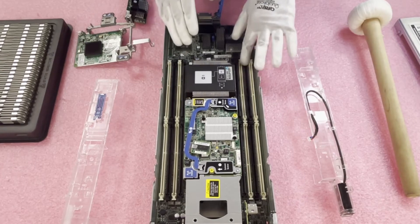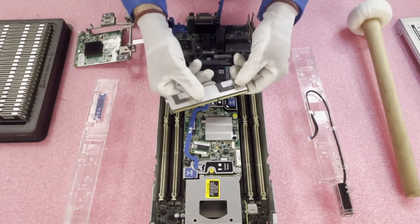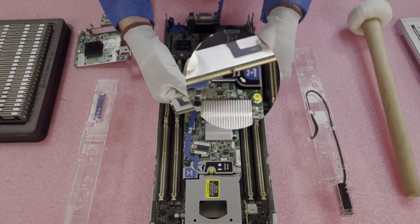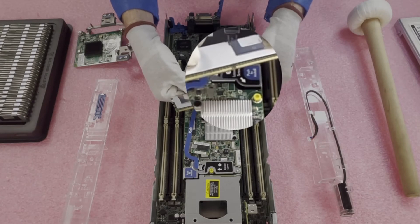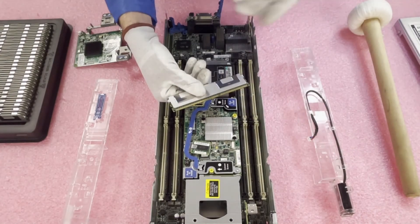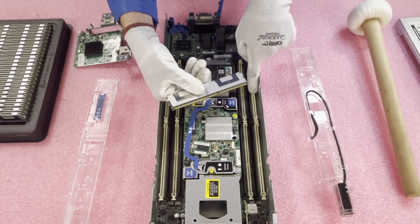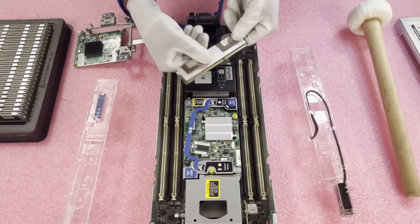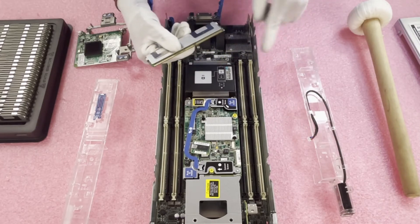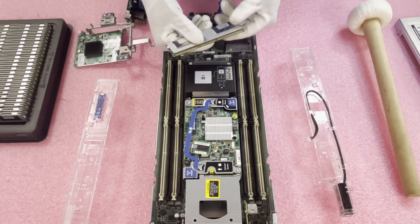I've got them all open, so I'm physically ready to load this up. Before we load this up, I want to note: you'll notice on the module there's a notch, also known as a key. This key is important for a number of reasons. It prevents users from putting in the wrong memory — for instance, if you grabbed an old DDR2 module and tried to put it in here, it physically wouldn't fit. If you had a newer DDR4 module and tried to put it in here, it physically would not fit either, as the notches are in different spots for those modules. It's also important because the notch is on the motherboard itself. If you flip it the wrong way, you could damage the leads — which could break the module — or you could damage the motherboard, which is even worse because then you'd have to replace the motherboard. So just make sure you line it up accurately.